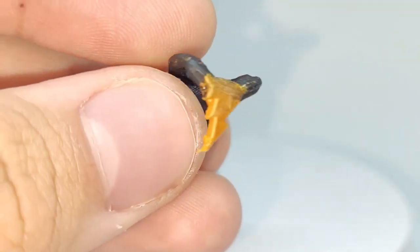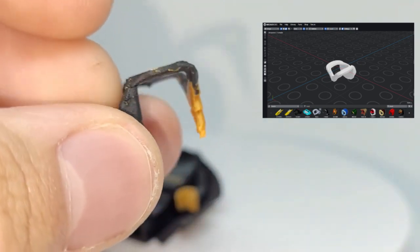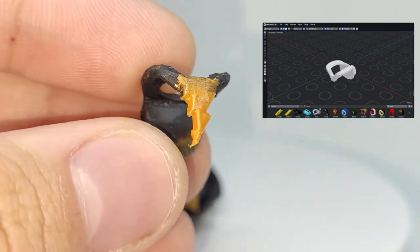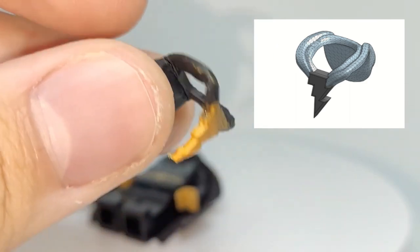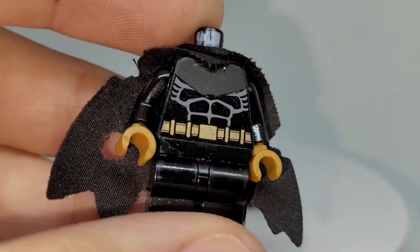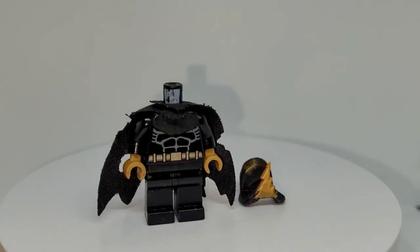I actually made the lightning bolt part as a 3D model. I got the hoodie piece from Mechabricks, exported it as an STL, and then modified it in a 3D modeling software, added the lightning bolt, 3D printed it out in gold filament, and then painted the rest of it in black except for the gold lightning bolt part. I used the same black paint to paint over the torso. It doesn't look too clean because it didn't seal in — I don't have sealant right now — but I'm still pretty proud of how it turned out.